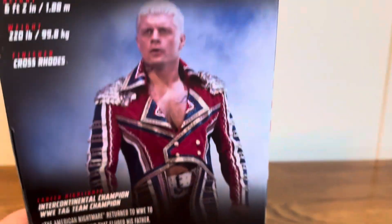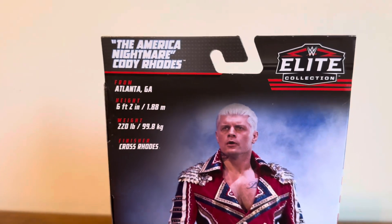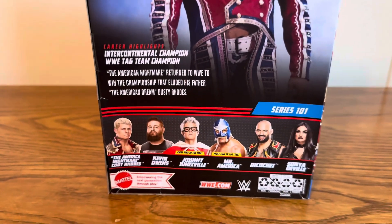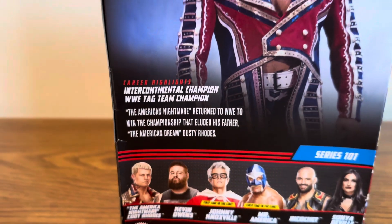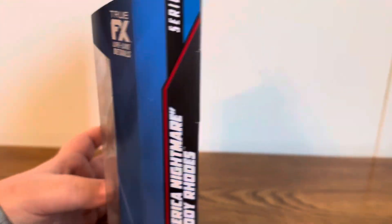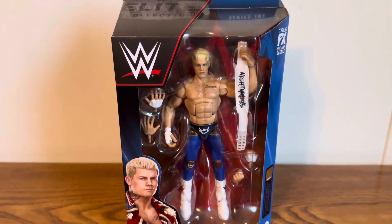On the back of the packaging it says 'The American Nightmare Cody Rhodes — Elite Collection.' There's a little read-up about where he's from, a shot of Cody Rhodes himself, and at the bottom there's a read-up about his career highlights as well as all the people in Series 101. Without further ado, we're going to crack this figure and its accessories out of the packaging and see what they're all about.